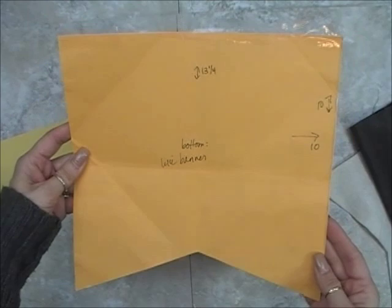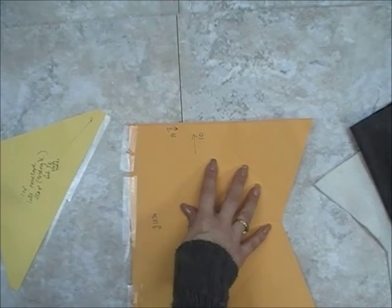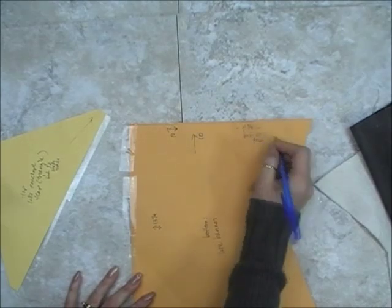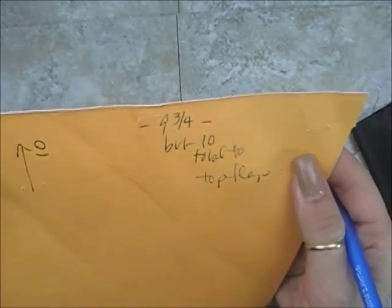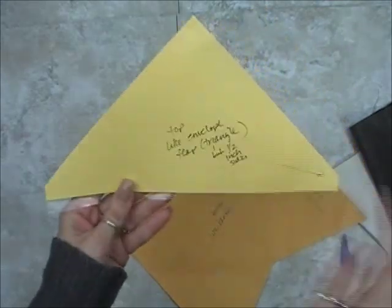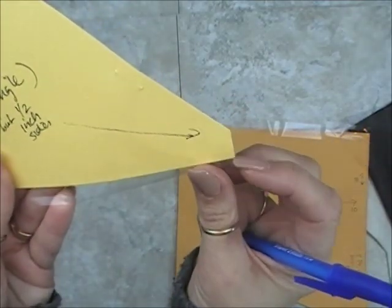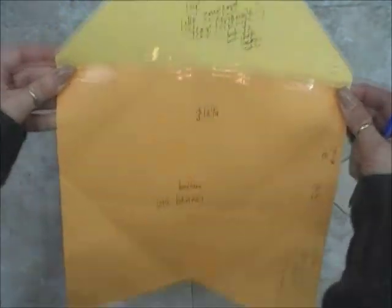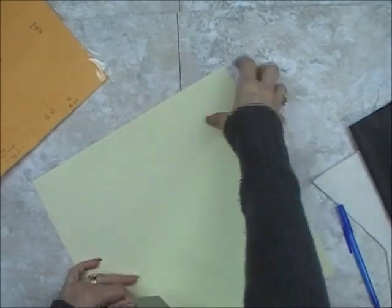The bottom looks like a banner shape. From side across it's about 10 inches, and that shape is about 9 and three-quarters inches. But when you add the top flap, it's about 10 inches total. What I did is my top flap — I cut a triangle shape. I end up taping the two pieces together, and I added an extra quarter inch down just like that. The envelope from the bottom center of that banner shape to the tip top of the triangle shape is about 13 and a quarter inches.